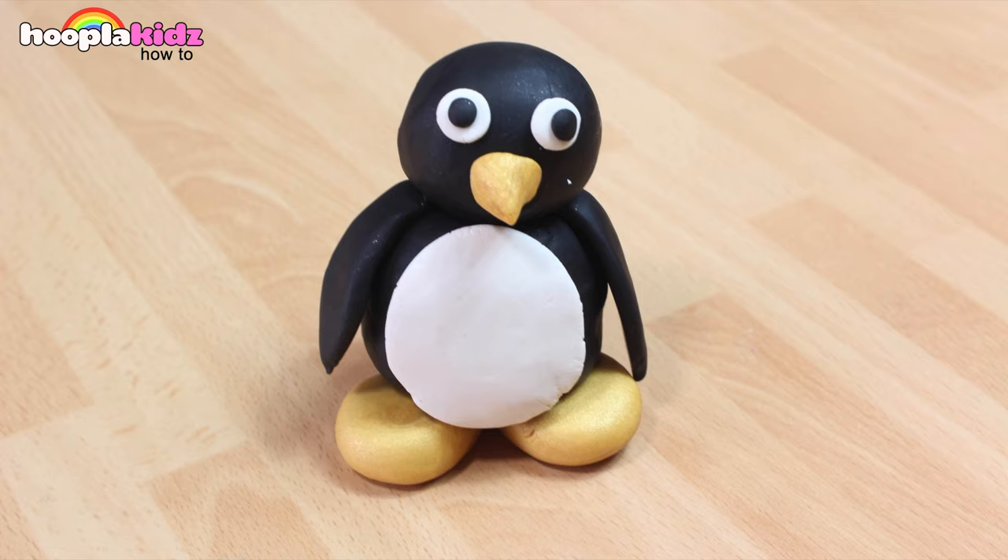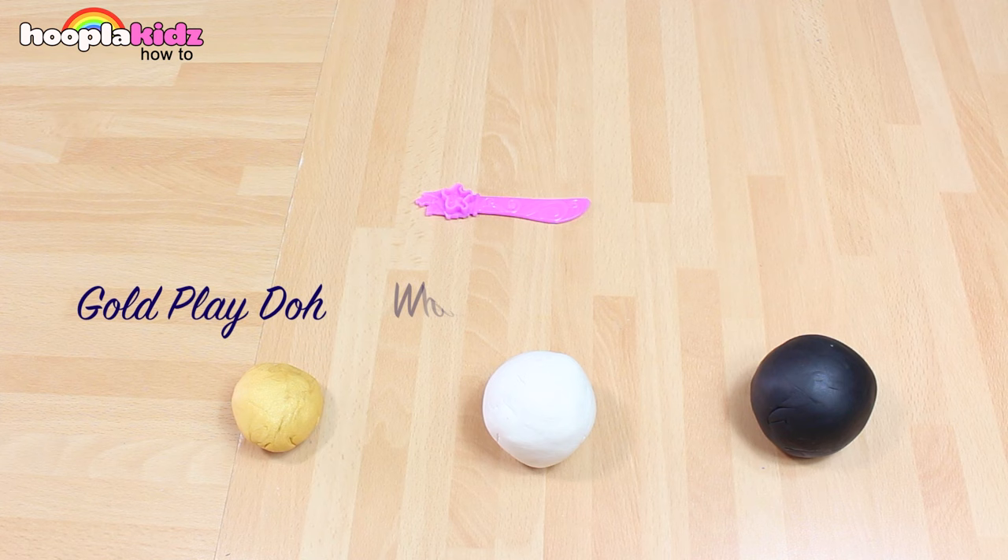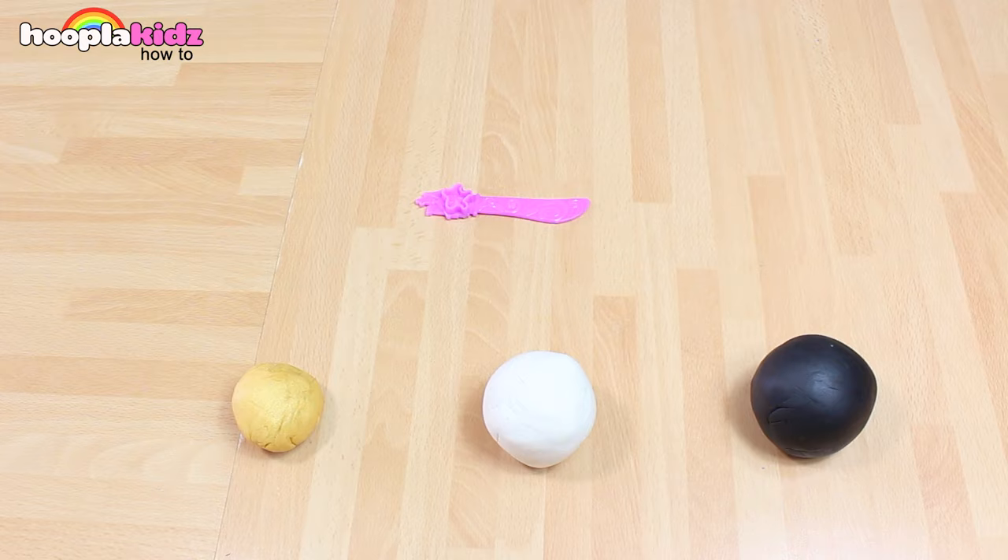Hello everyone! Welcome to Hoopla Kids How To. Today we are going to be making a penguin out of Play-Doh. This is one of my favourites. It's so cute! So for this, I'm using some gold Play-Doh, white Play-Doh, black Play-Doh and a Play-Doh knife.